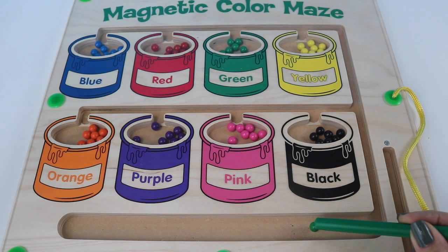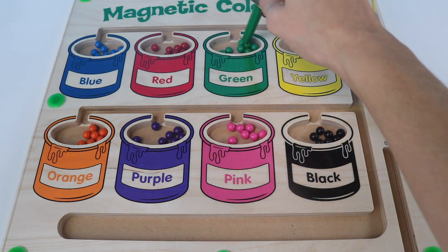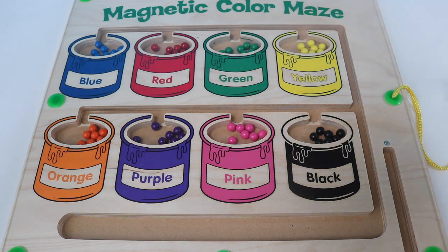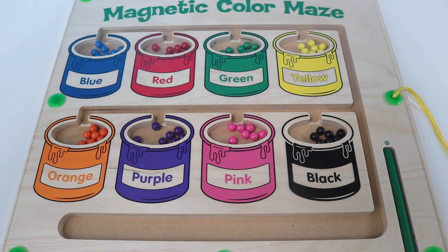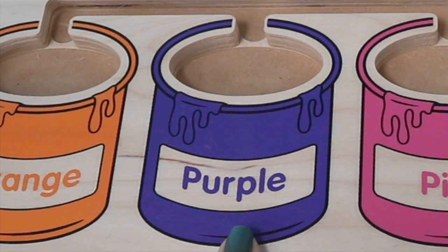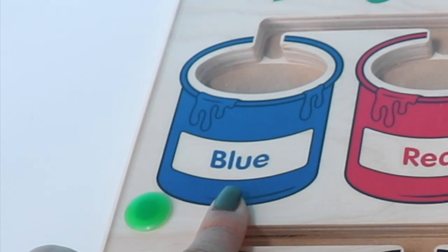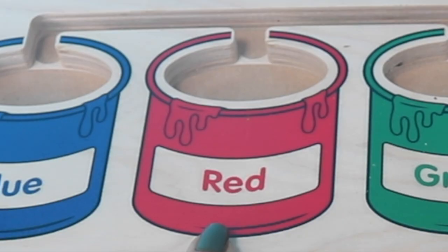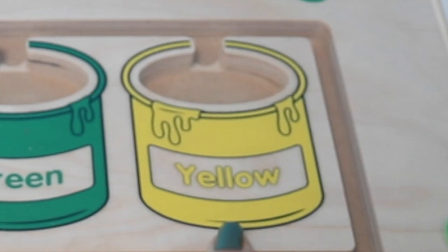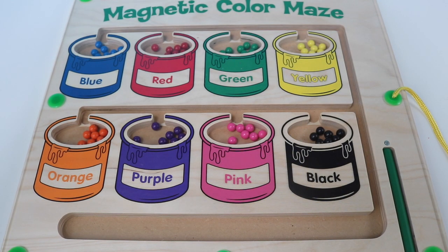And green. Well, that's it for today boys and girls. Hope you liked learning about our colors. Before we go, let's go over them one more time. Orange, purple, pink, black, blue, red, green, yellow. Well that's it. See you next time. Bye bye.